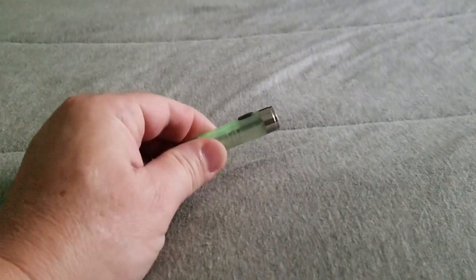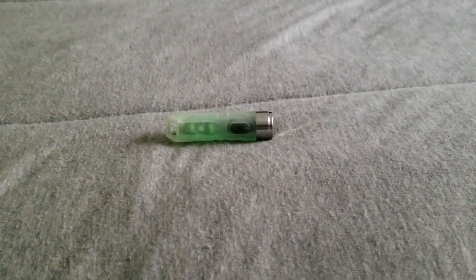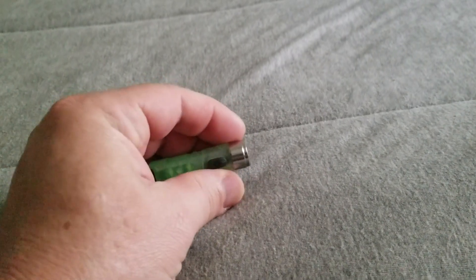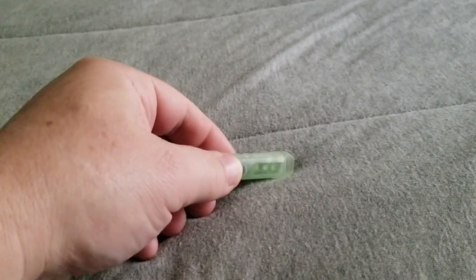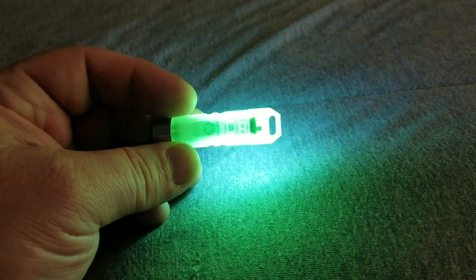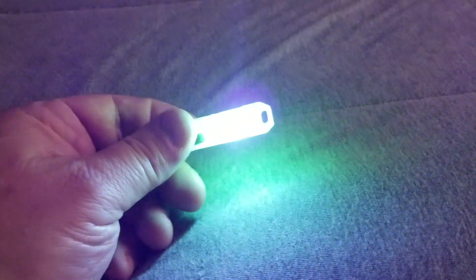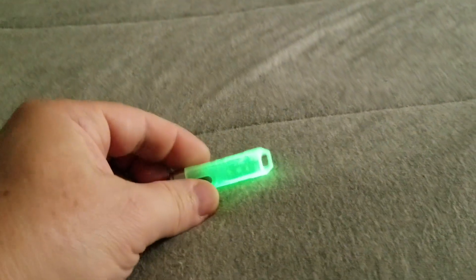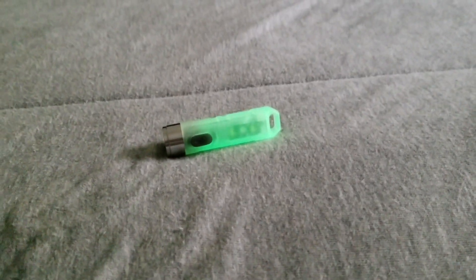Now turn off the lights to get a better effect of the glowing effect of this particular model. This does come in two different versions: there is a version that has a red light in the middle, and the one that I have has the ultraviolet light in the middle. To activate that you would press the button four times. It's very bright. Press it again and as you can tell with the ultraviolet it charges the glow effect. Nice particular flashlight.